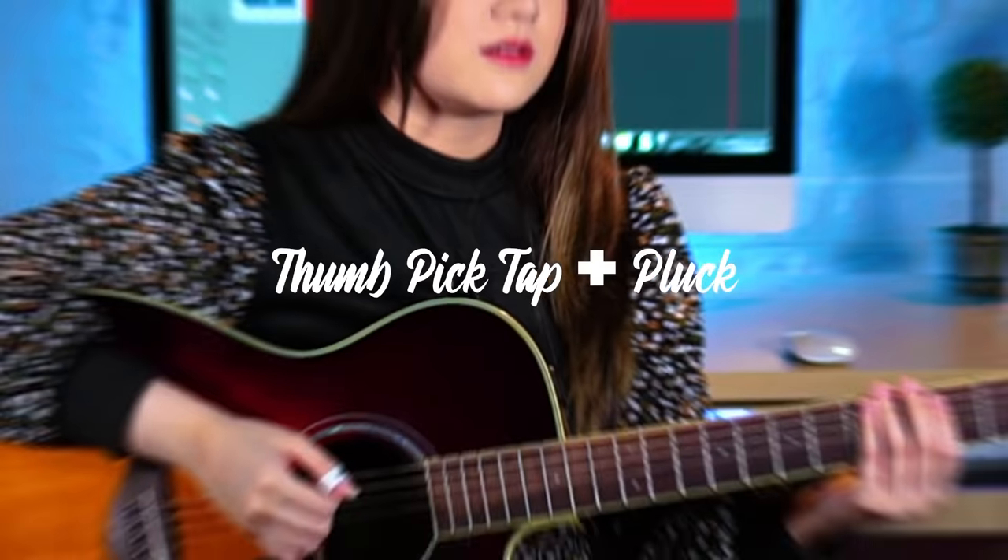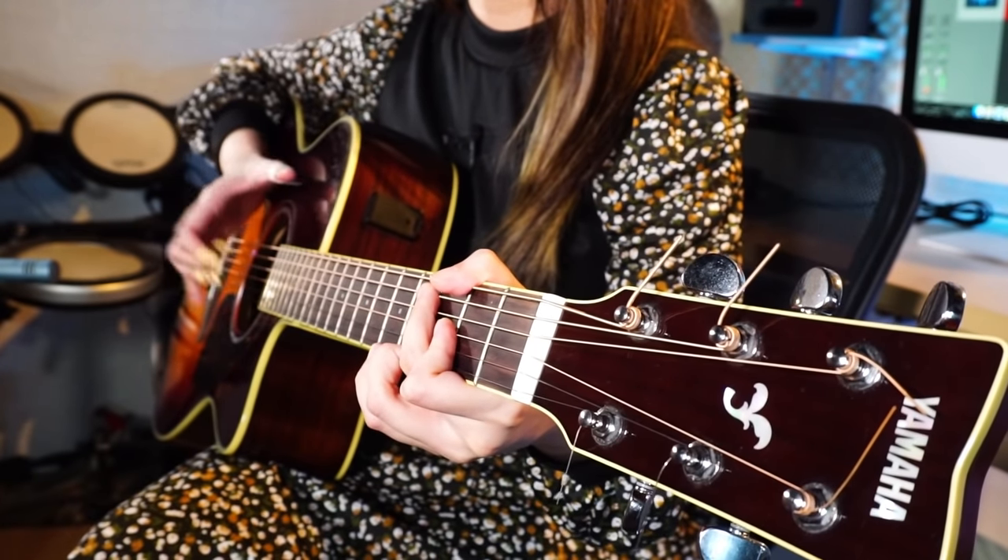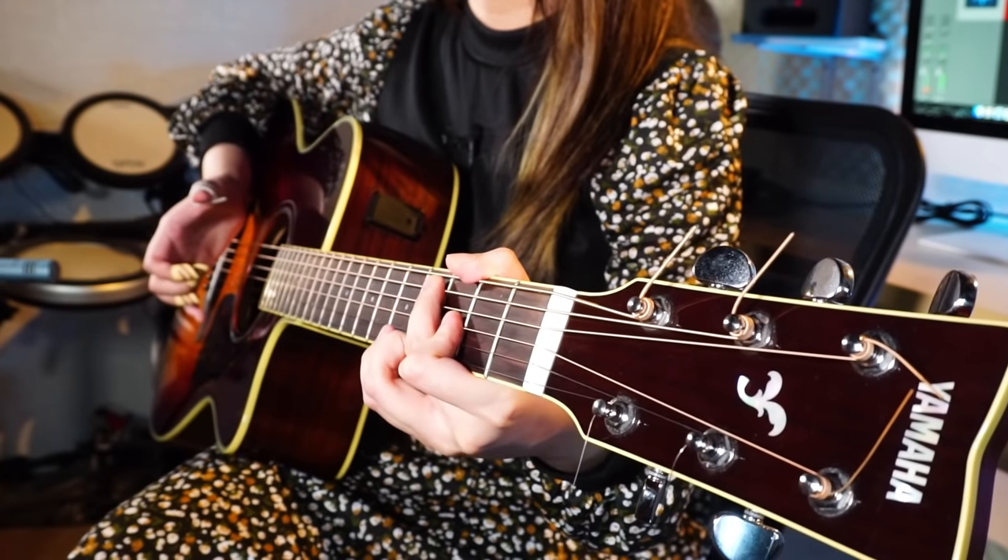Thumb pick tap and pluck: this is when I do the thumb pick tap like the string slap before and also do the plucking, similar to string slap and pluck. It's kind of the same — instead of the string slap, you just play the thumb pick technique. I don't really recommend the thumb pick technique if you don't want to hurt your guitar, but it's one of my favorite techniques to play, so you don't have to follow me on this one.